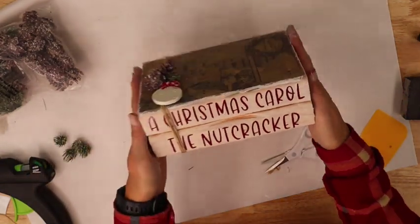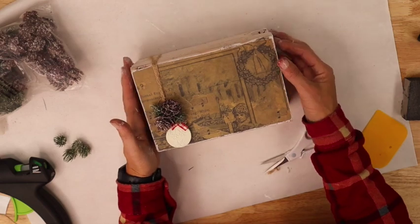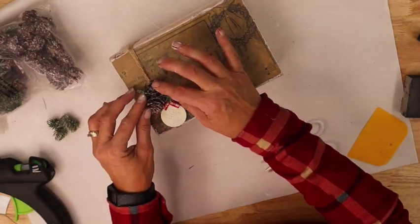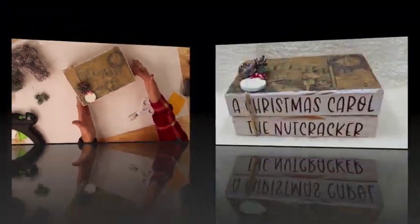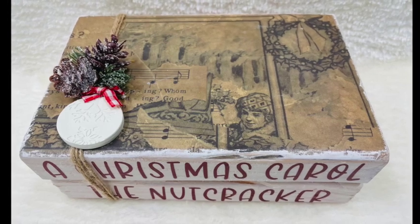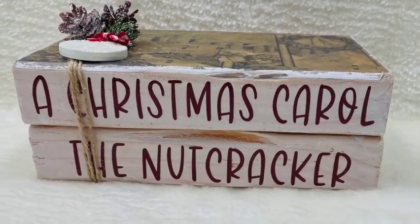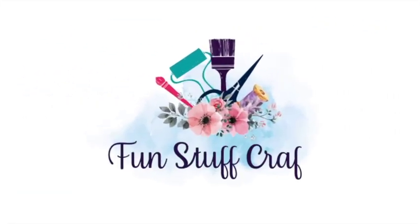And as easy as that, there we have it! Here's a close-up view of our cute little Christmas decor — A Christmas Carol and the Nutcracker. If any of my followers are local to the Pacific Northwest, next Saturday we will be doing this as our craft event. Thanks for joining me for another Inspiration Friday. I sure hope you enjoyed this tutorial on making these rustic Christmas book stacks. If you did, make sure you give it a thumbs up. If you're looking for other DIY projects, make sure you check out my blog at funstuffcrafts.com.